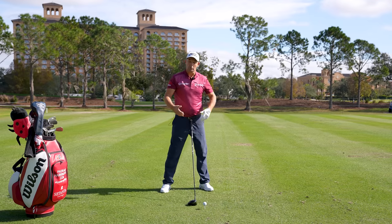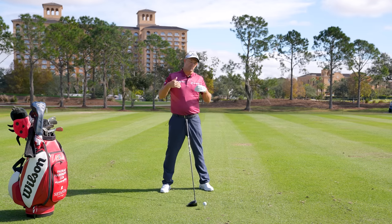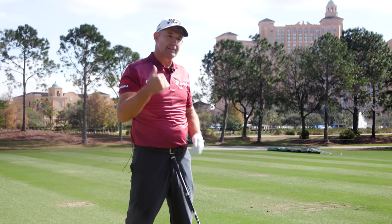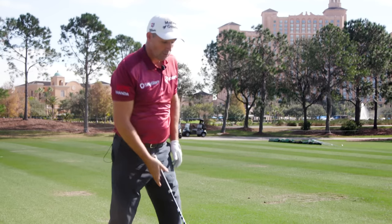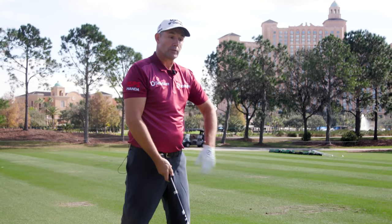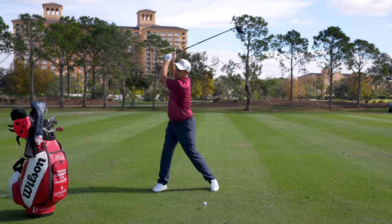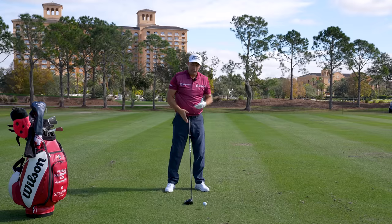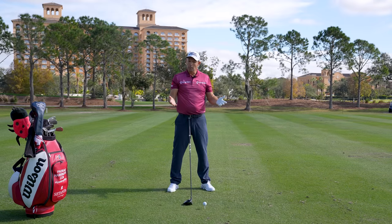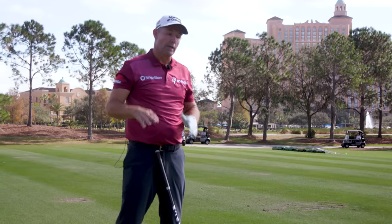We do that by making sure we start our downswing by going down. For amateurs or beginners, the best way to get that down motion early on is to go up in the backswing. A long hitter will go up in the backswing — that's what they tend to do. The long drive guys will do everything they can to get up so they get down and then back up through impact. The key is up, down, up — or at least level. You must go down to start your downswing. There is no other way.